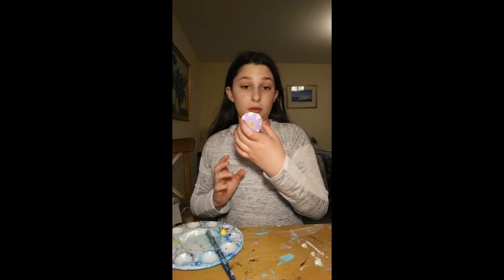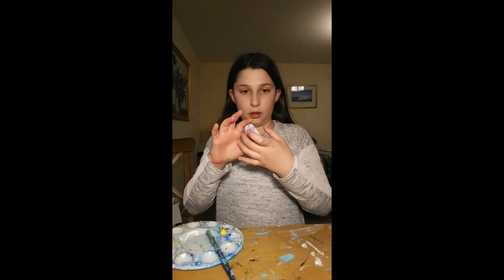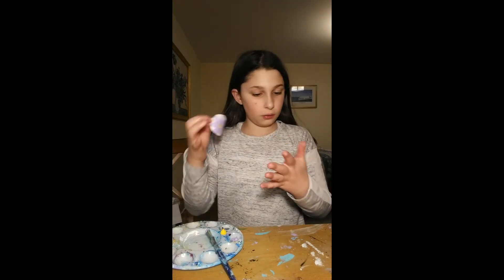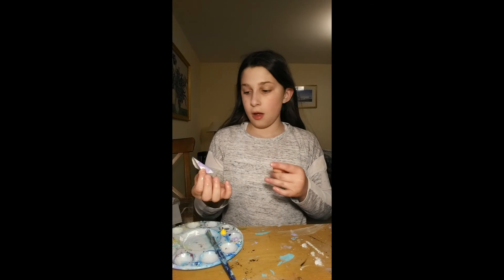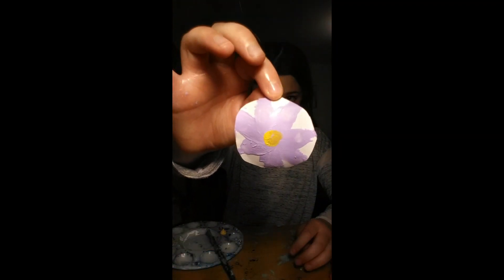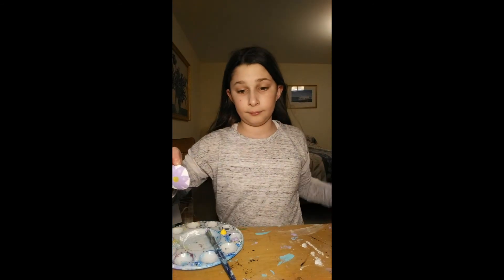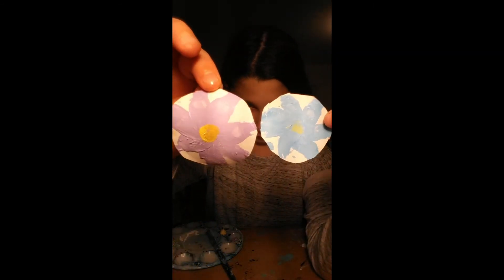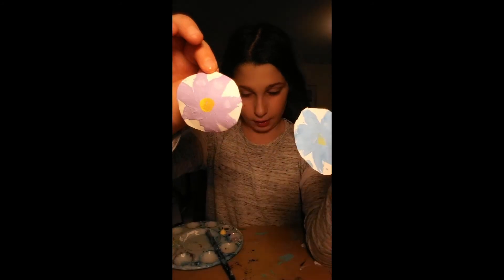Yeah, that's what mine looks like. Next up, wash your hands. Okay, done washing them off — you're done, just let it dry. Got some paint on my hand, that's okay. This is what it looks like, and this is what my old one looks like — you can tell the difference in the yellows.